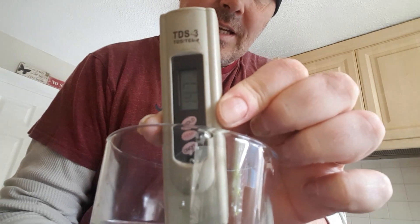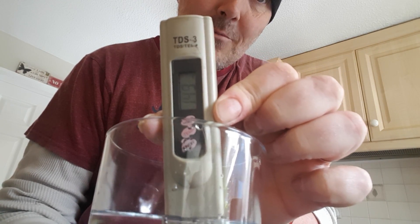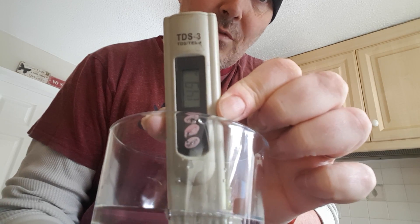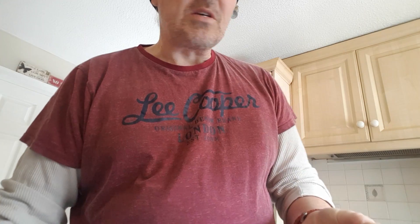I'm just going to bring the glass up so you can get a look at that. I'm reading this back to front and upside down on my camera screen, but I think that's saying 149 parts per million — that's minerals, bits and bobs, and so on in the tap water.